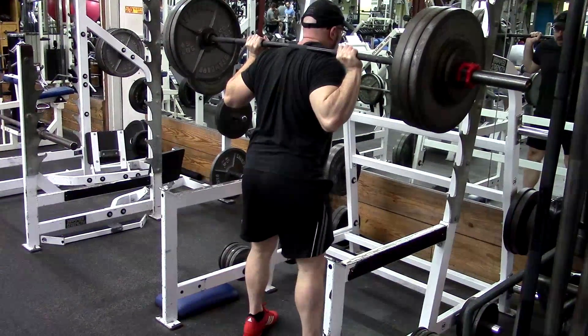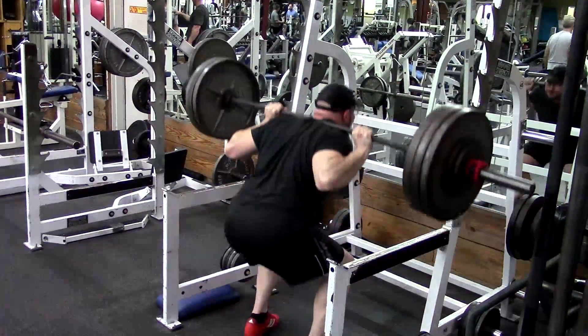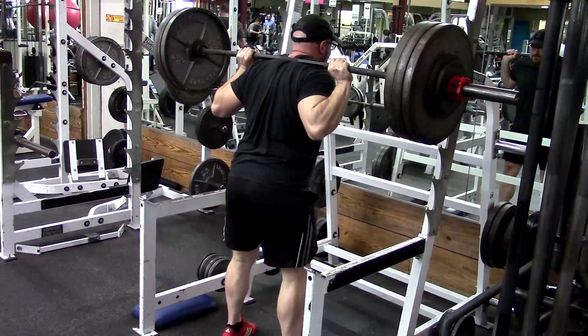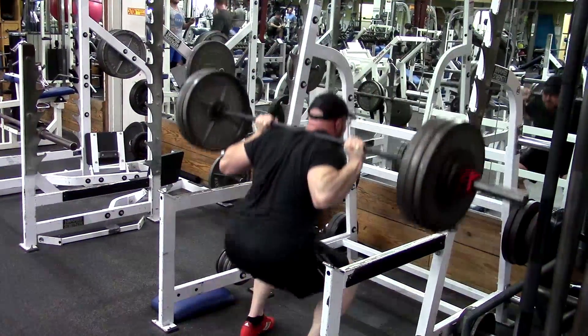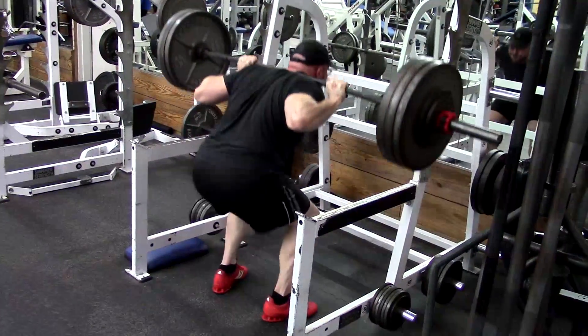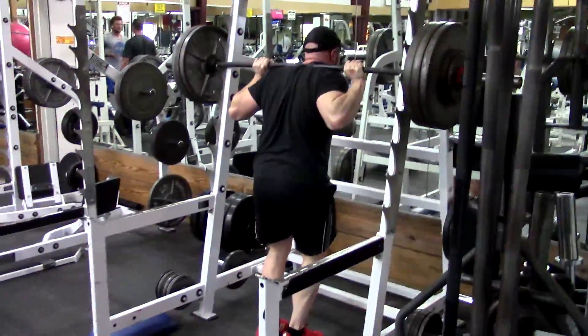Next question: if I, as a beginner, decided to run some sort of linear block periodization, how much would I screw myself? I really dislike most beginner programs, and I feel like they're not as enjoyable for me as block periodization, with some periods of higher reps. How much are you screwing yourself? A lot.